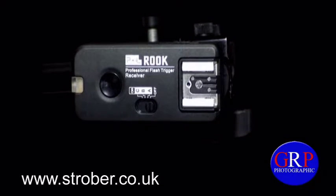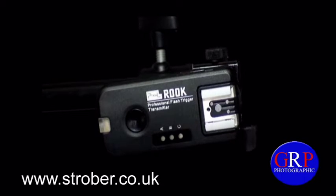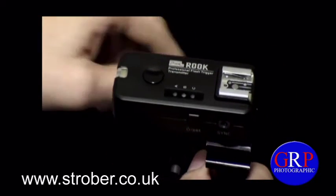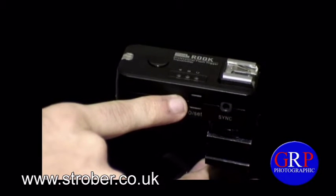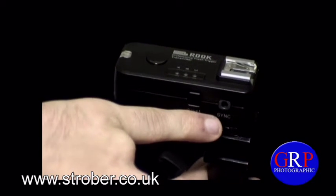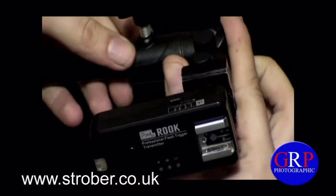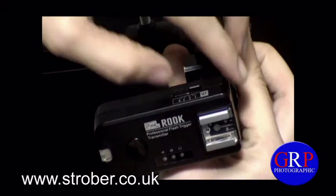Okay YouTube, now we have the transmitter. At number one we have the indicator light, at number two we have the shutter release and test button, number three we have the group indicating light, number four we have the hot shoe, number five and six is the power and group setting button, number seven is the input and output socket, and number eight is the channel selection slider.